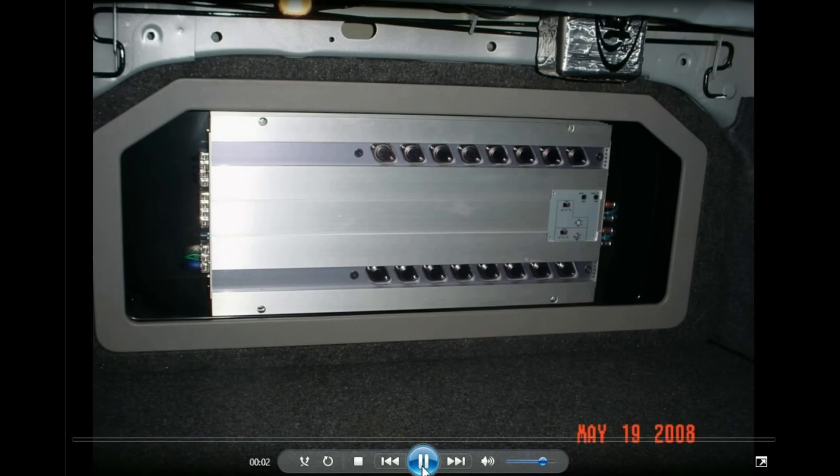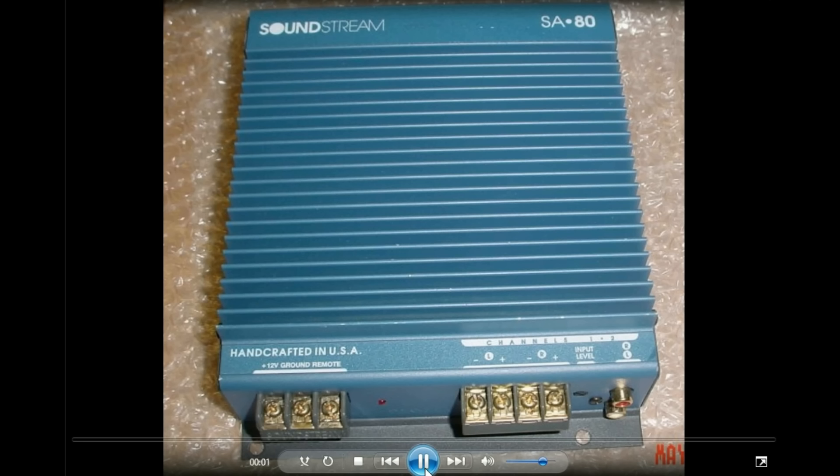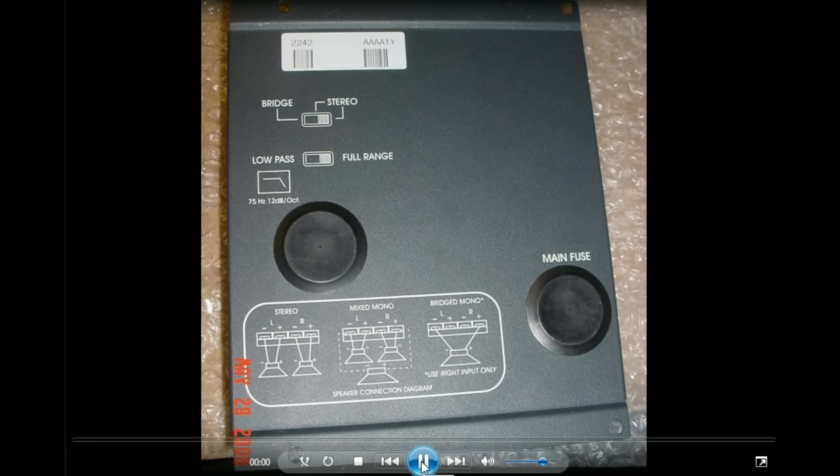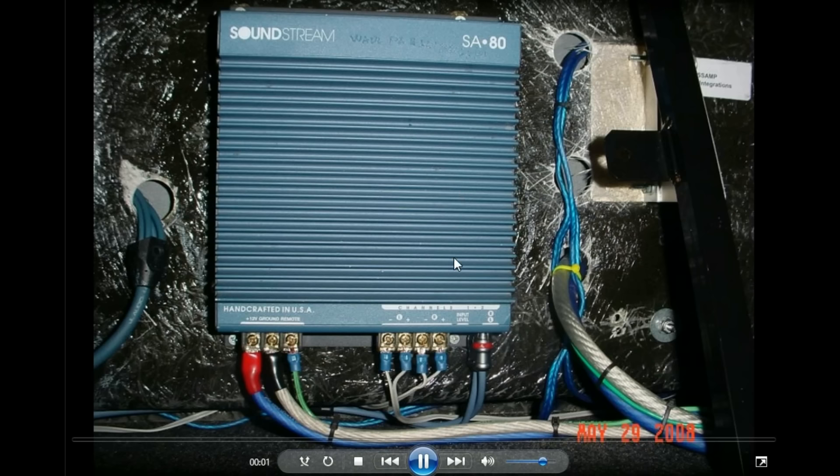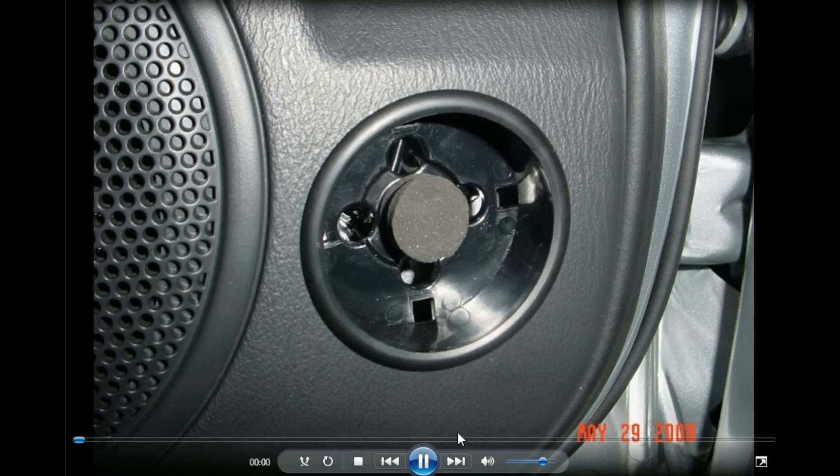I did try my old True Technology amp in this car too. I also bought a Soundstream off eBay to test out my tweets. Old school amps are what I loved back in the day. I used that one to run my tweets for a while too.